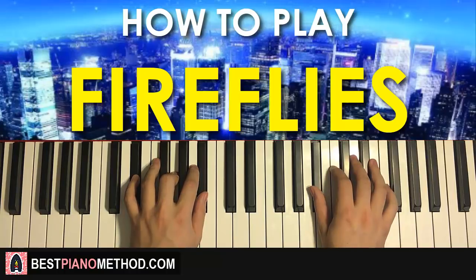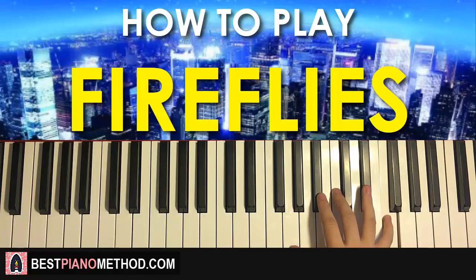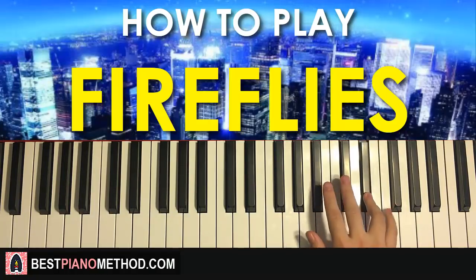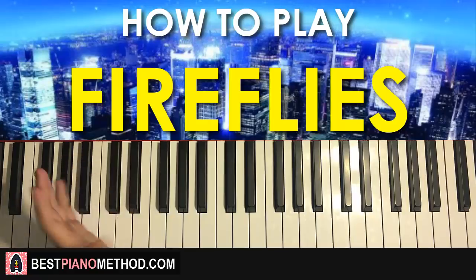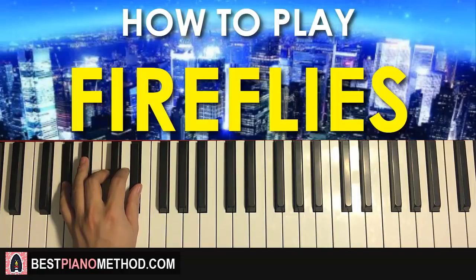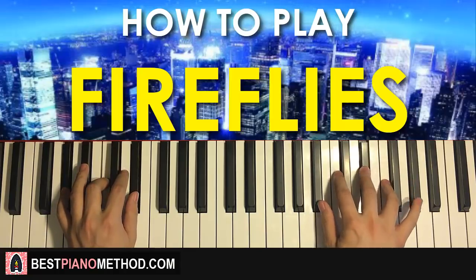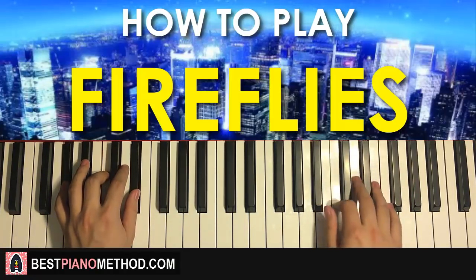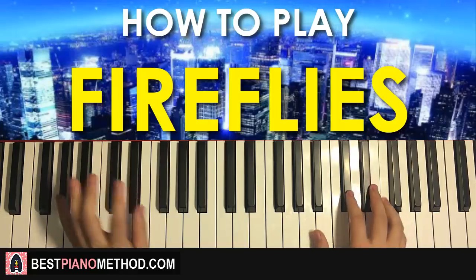Moving on to the second part of the verse. The right hand goes: B flat, C, C, B flat, C, E flat, F. Left hand has two A flat major chords — A flat, C, E flat — the same chord pattern as the intro. The two hands together: chord comes in, right hand enters, then C and A flat major together. Back to back, the two parts of the verse played together sound awesome.